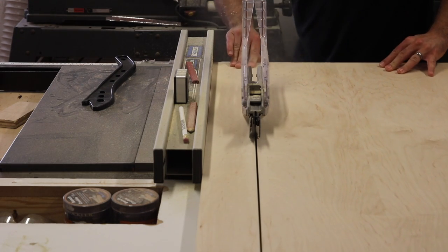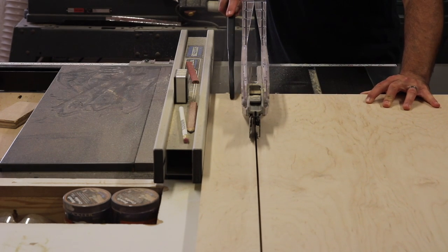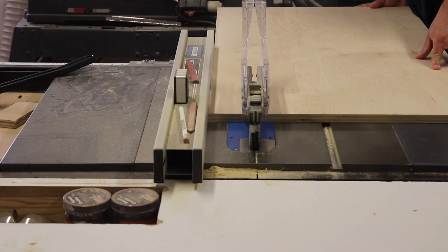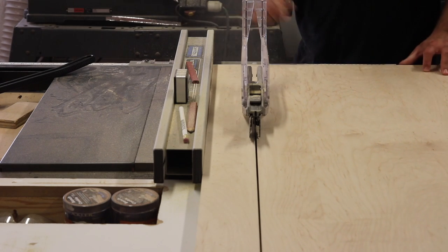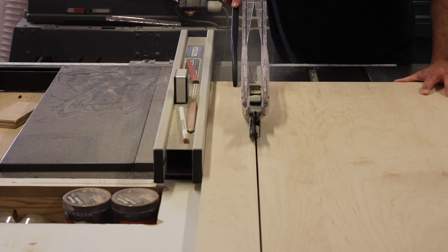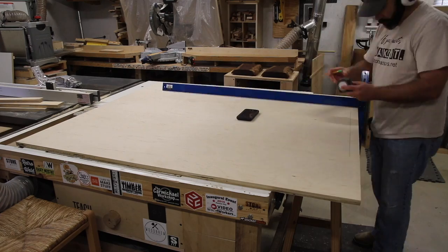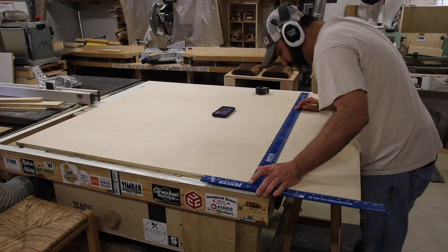The first step in this project is to break down the sheets of plywood. We started out with four-by-eight sheets of three-quarter inch plywood — this is PureBond plywood. I reached out to PureBond because I really love the product, and they were nice enough to provide the materials. It's made right here in North America and is formaldehyde-free, which means eco-friendly — a big plus in my book.